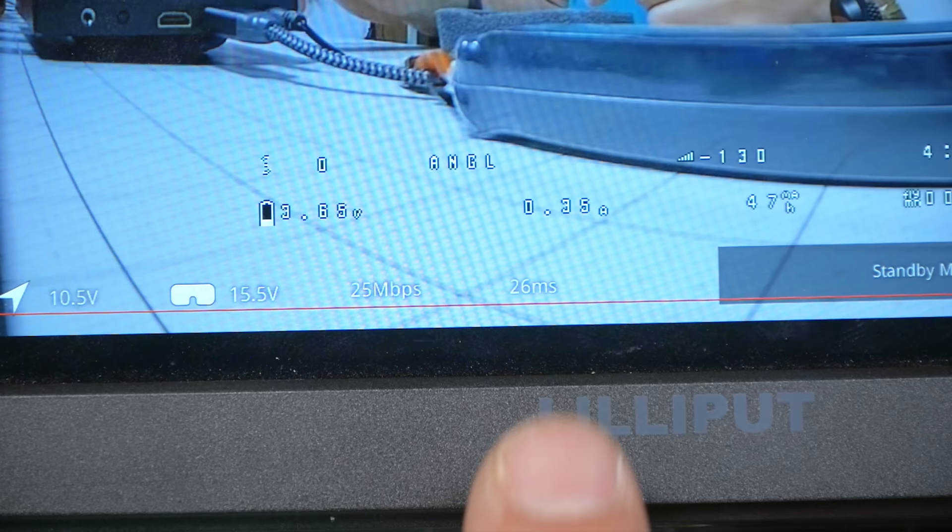Incidentally, this latency number is not accurate, at least according to my test results — and Chris Rosser has verified this. In my original review I found that the latency was about five to ten milliseconds higher than reported, depending on whether you were in 720p or 1080p. Chris Rosser recently verified that result on newer firmware, so the claim that the old firmware had a problem doesn't seem to have been true. Regardless of whether the number is accurate, what you want to look for is stability.